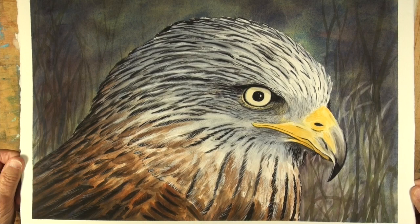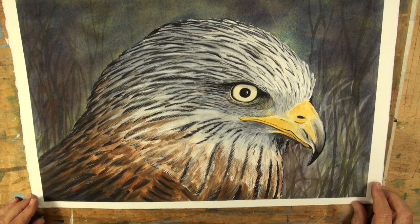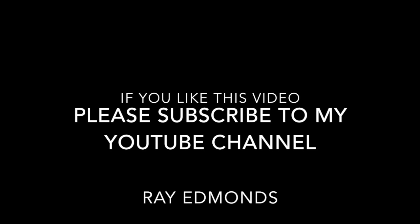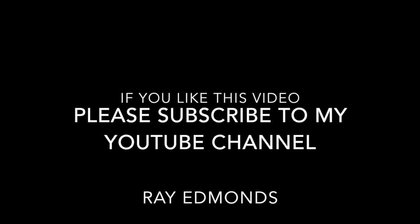This is the final picture of the red kite. While it looks complicated, it's just a matter of working from small areas, putting in under-washes one small area at a time, taking your time, and building one layer upon another. If you like this, please subscribe to my YouTube channel, Ray Edmonds, for more videos. Thank you for joining me.